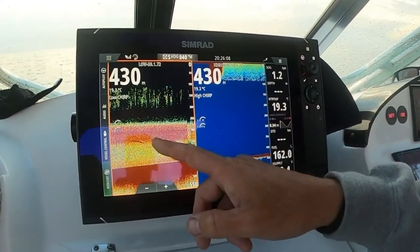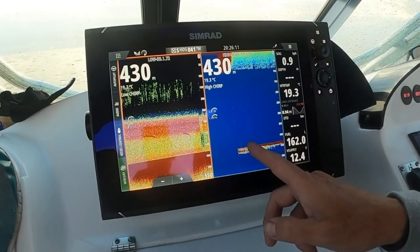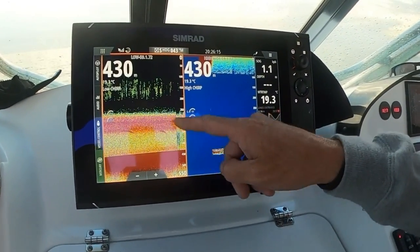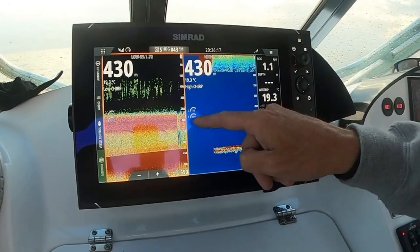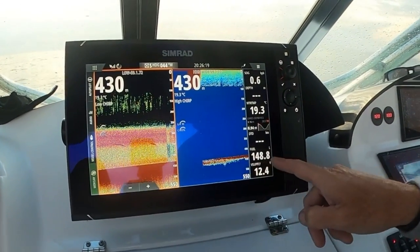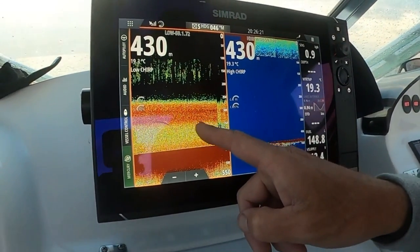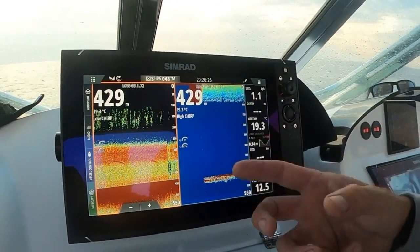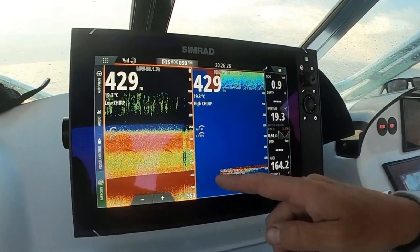If I show you this closely — this is our high chirp. I'm running two transducers at the moment just to show you. Yes, I'm marking the bottom but I'm not marking any feed layer. This is the feed or scatter layer here. We've got the gain at 99, the color at 97, and we're really picking up nothing.